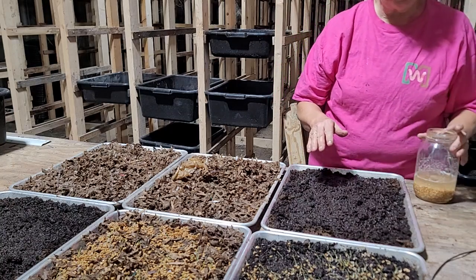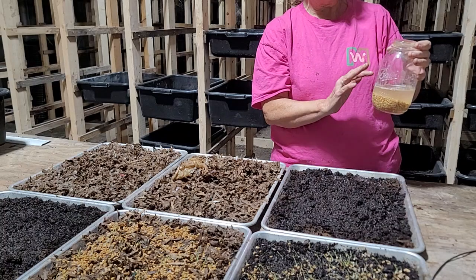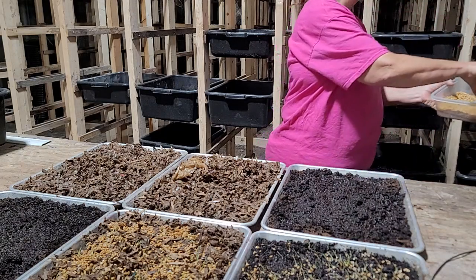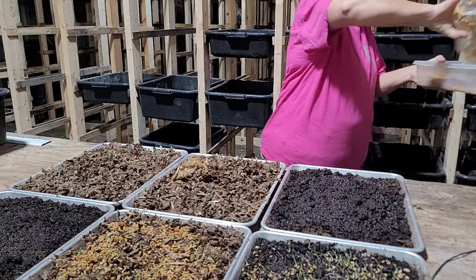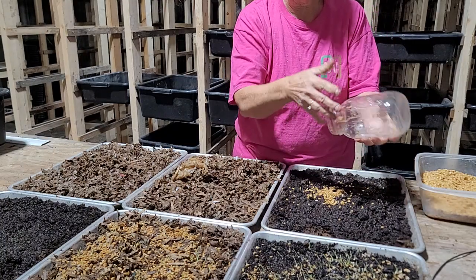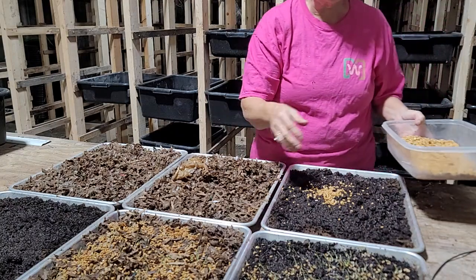I also discovered that you don't want to fill this jar up — you want to put maybe about a cup in your mason jar. Then when you go to sprinkle it on here, you're just going to pour that out into something that'll let the water come through, and we're going to rinse this out. But for now, for illustration, I'm just going to show you.